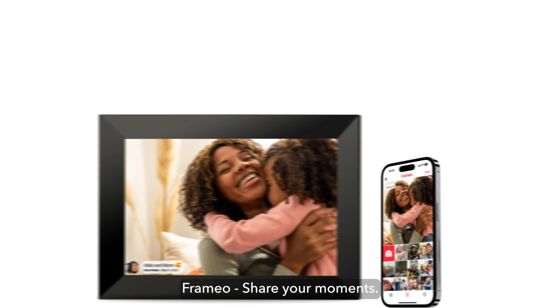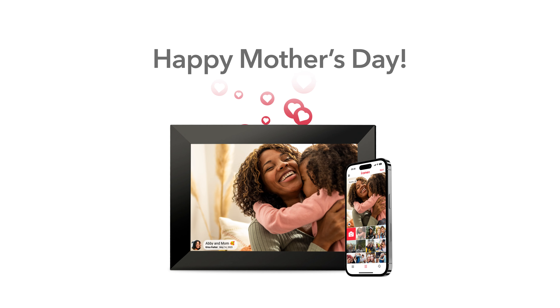Freemio. Share your moments. Get yours now. Happy Mother's Day.